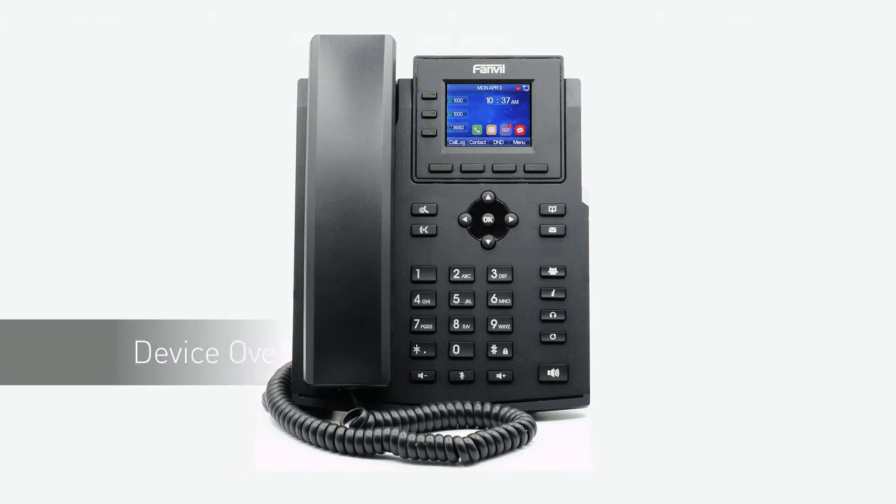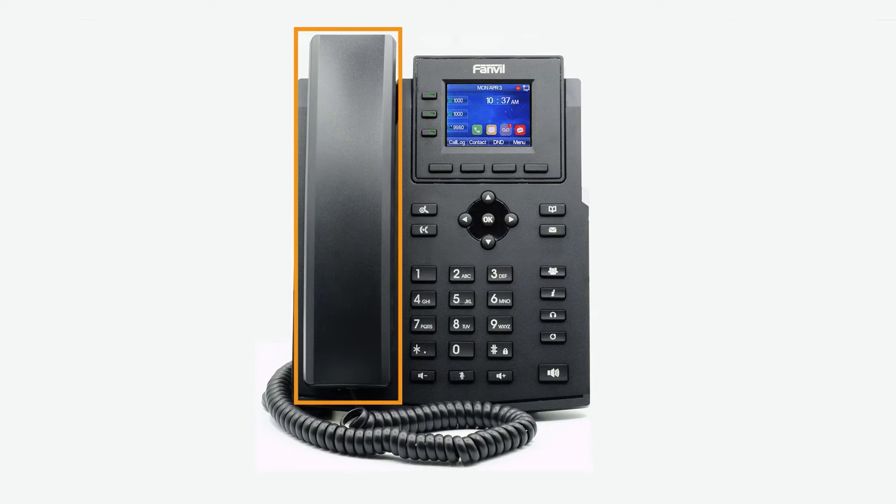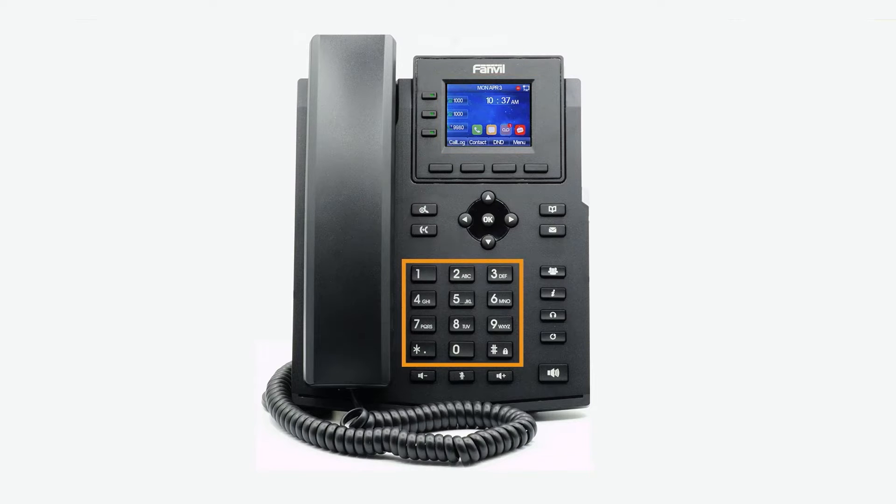When you first set up your phone, take a few minutes to familiarize yourself with the hardware and button locations. On the left is your handset, and at the right of the device is your display screen. Below the display screen is the keypad. Surrounding the keypad, you will see some additional buttons for quick access to different features of the device, such as your navigational arrow keys, headset and speakerphone buttons, and physical mute, redial, and voicemail buttons.